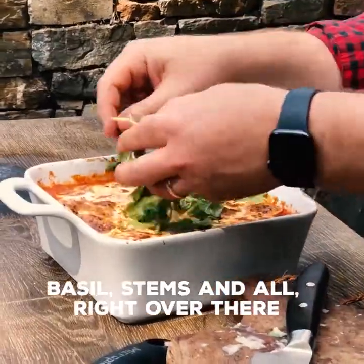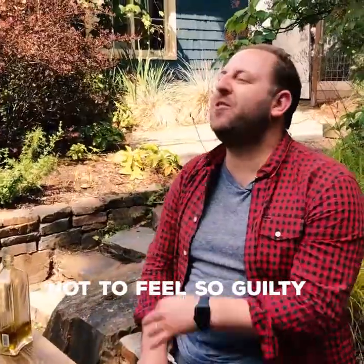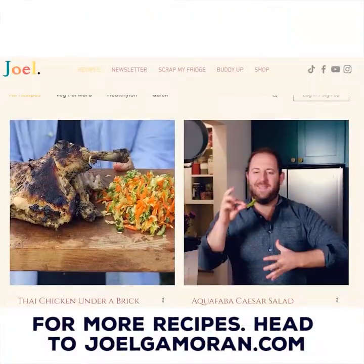Look at this thing, man. Basil — stems and all — right over there. That's all it takes for lasagna not to feel so guilty, and it's joining its lasagna buddies right in here. For more recipes, head to joelgameron.com.